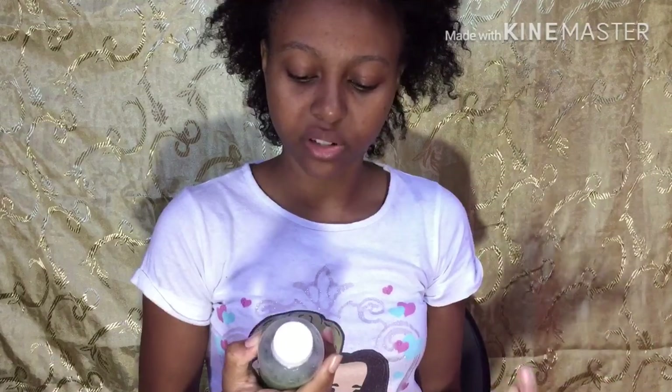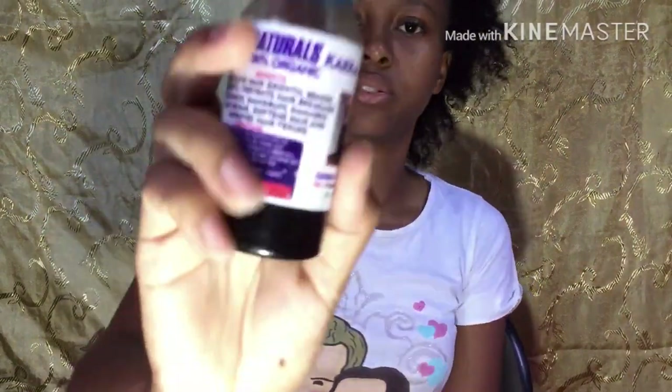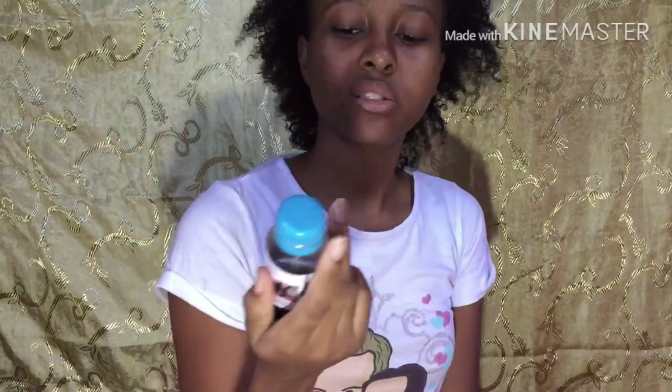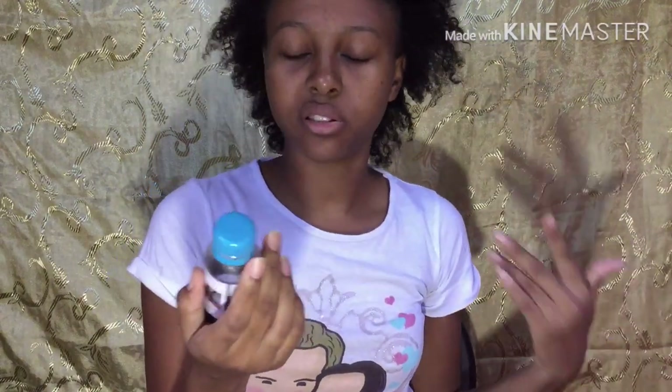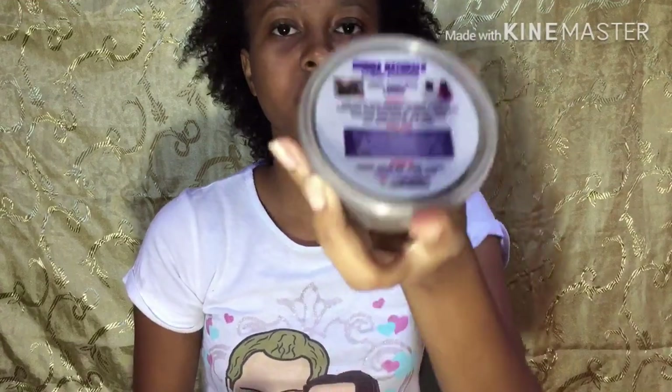It has the Shebe powder and the Kaka oil — did I pronounce it right? Kaka oil. So the Kaka oil is 100% organic, and the active ingredient is sesame oil. I'm guessing it has more than one ingredient, but the main active ingredient is the sesame oil. And then there's the Shebe powder, which is this one here.